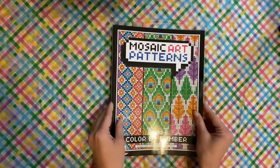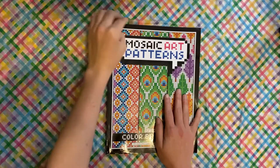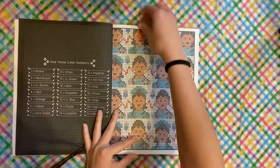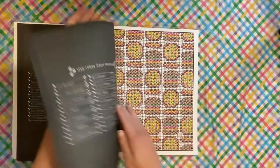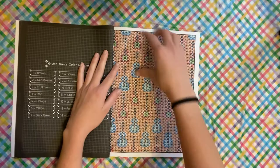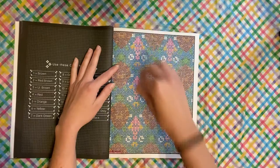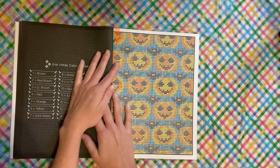This one is Mosaic Art Patterns — this is the one I worked the most pages in this month. I just got the Stabilo 68 pens and went ham in here. I did the nurse page, the hamburgers, the pizza, the guitars, this pattern, and the turtles.